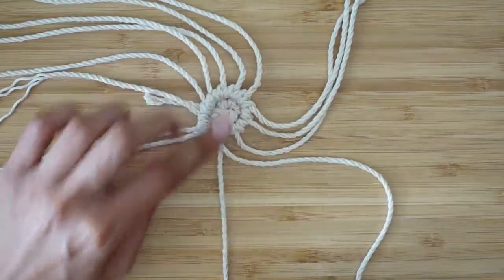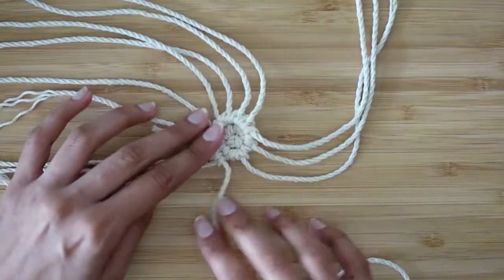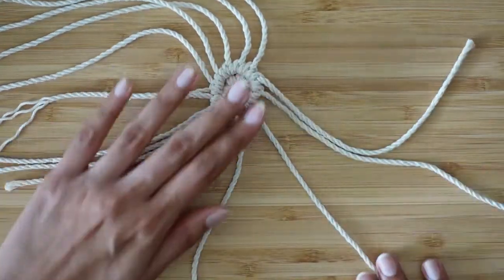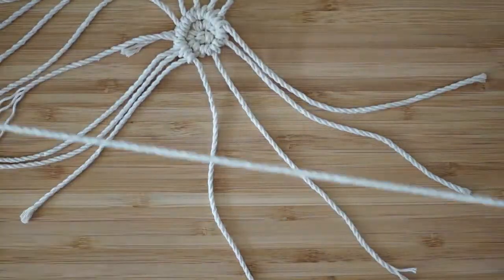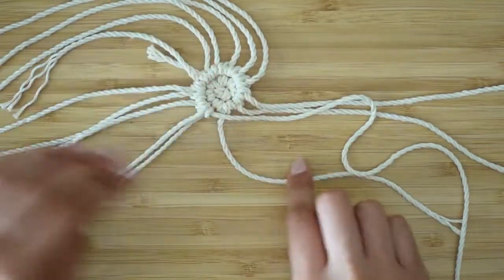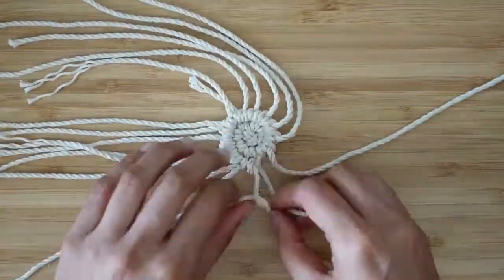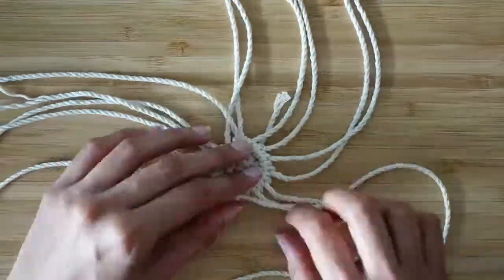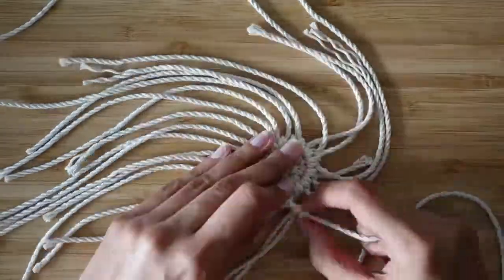I grab the next rope, over and under the long rope, then again over and under. Another gap has appeared, so I'm repeating the process — measuring against the string next to it, folding in half, and doing the reverse lark's head knot to attach it. From here it gets repetitive: we just keep working our way around, adding a new piece of string to the main long rope whenever we see a gap, going around to make four total rings.